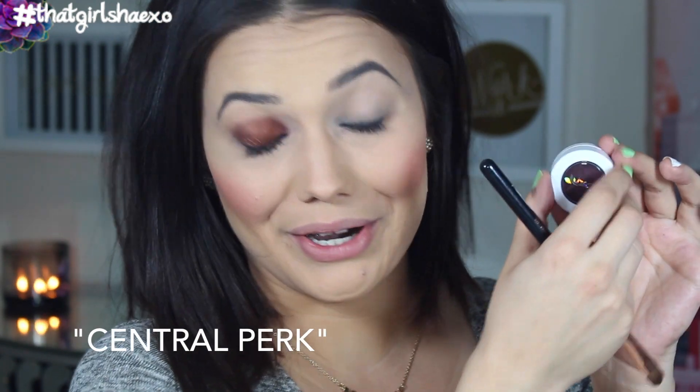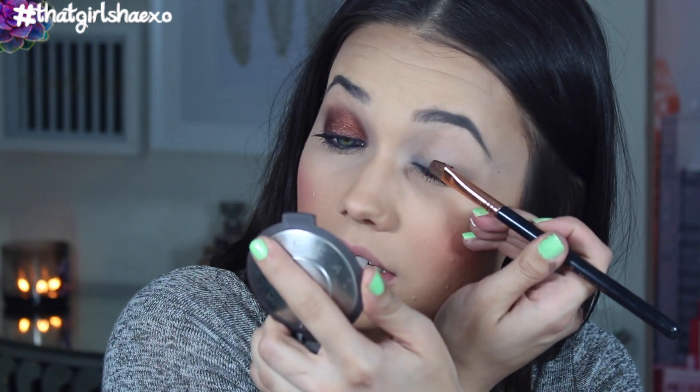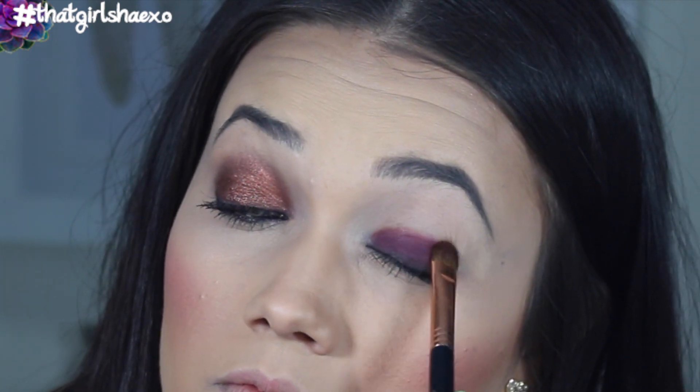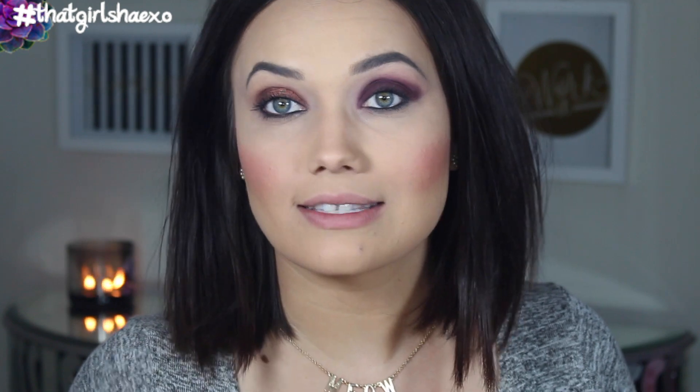The next shade is called Central Perk. This is really interesting. It looks like eggplant but I can see like a blue or very light purple duochrome reflex in it. These are so interesting — they look like one thing until you look at them again. My eyelashes are getting a little funky because I've been applying so much to my eyes. They're getting a little raw but I don't care in the name of beauty. This is stunning. I don't think there's one eyeshadow that I've not been absolutely in love with.